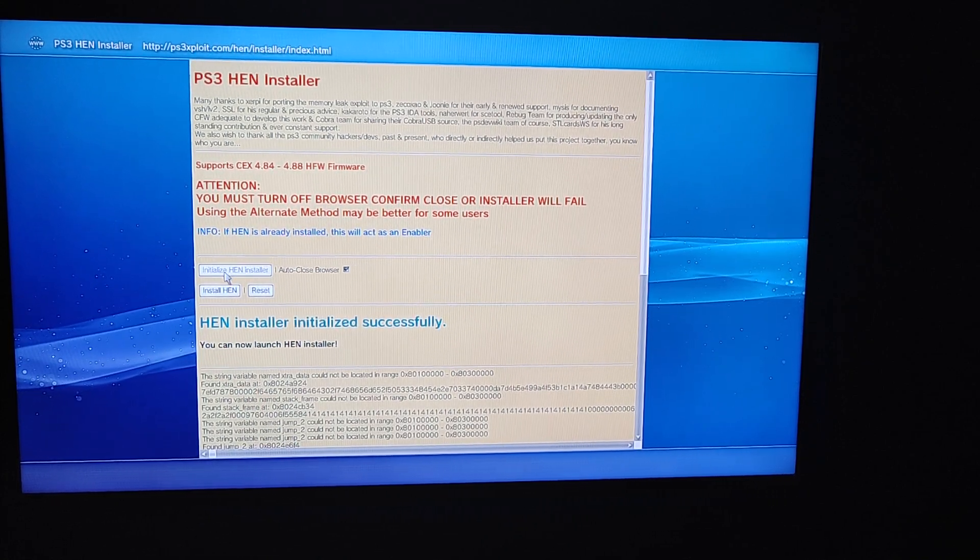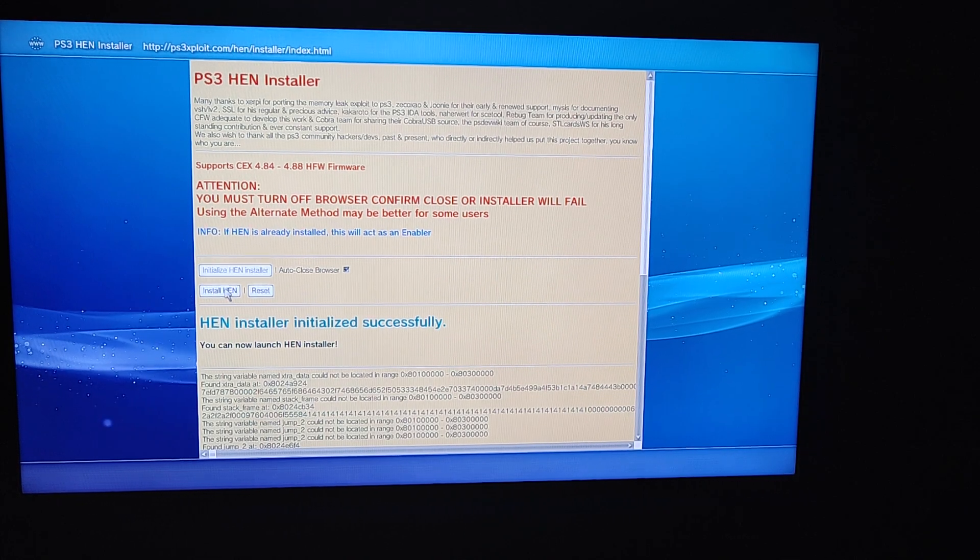After you press Initialize HEN and it's finished, go down to Install HEN.